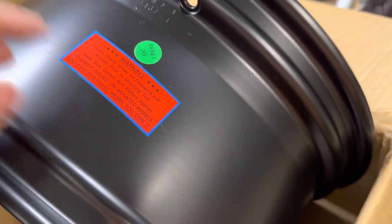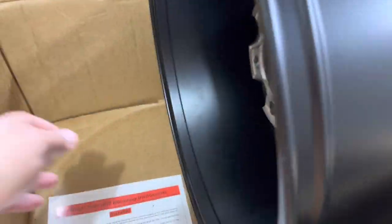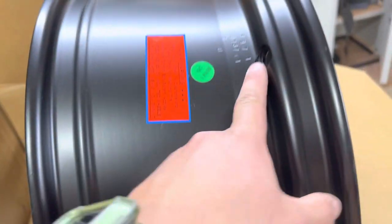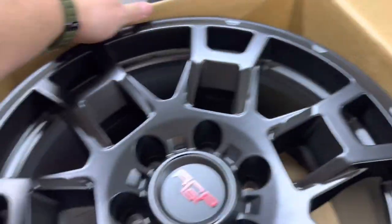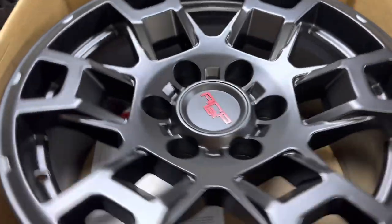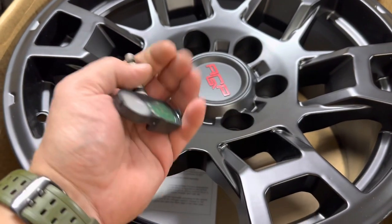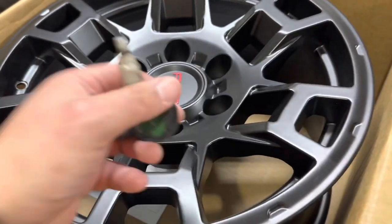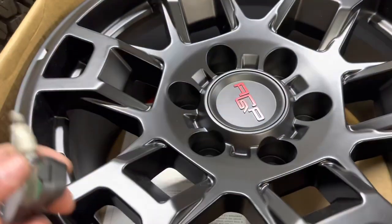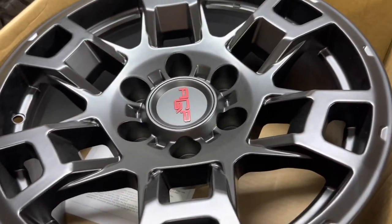Quality control — please check fitment prior to mounting. They're aluminum so they're not super heavy. Now the big thing is TPMS sensors, or tire pressure sensors. This is a fat green Toyota TPMS sensor out of the 4Runner, and you will want to have these in your wheels so you have your reading for your tire pressure monitoring system.